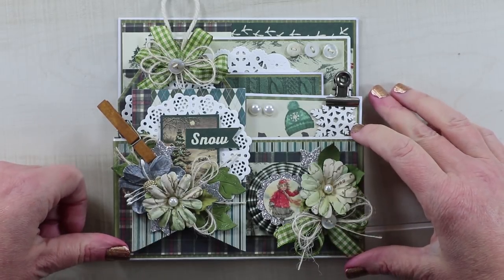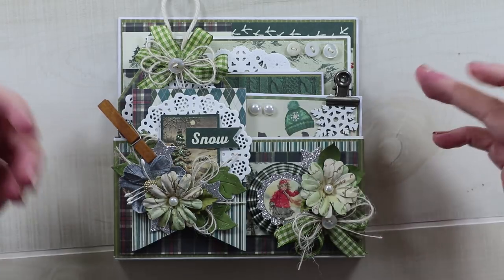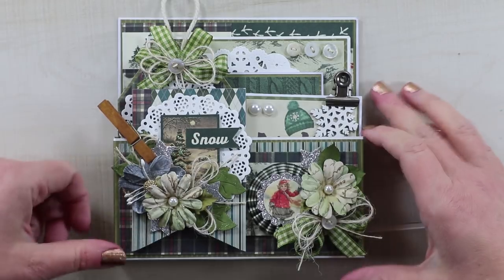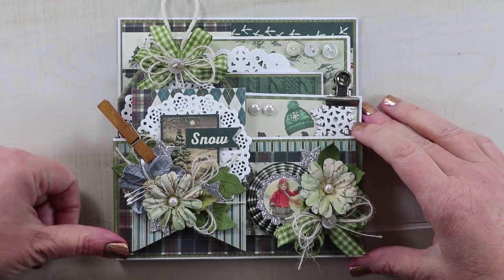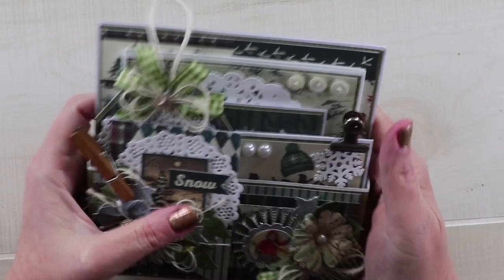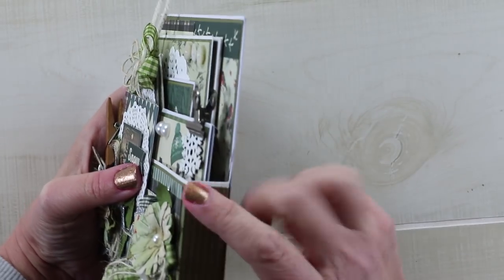This is a beautiful, wintry, Christmas-inspired paper collection, but it doesn't have to be Christmas - it can also just be for winter. It has great woodland-styled images and beautiful patterned paper. So I created a stuffed pocket, and it's quite deep.